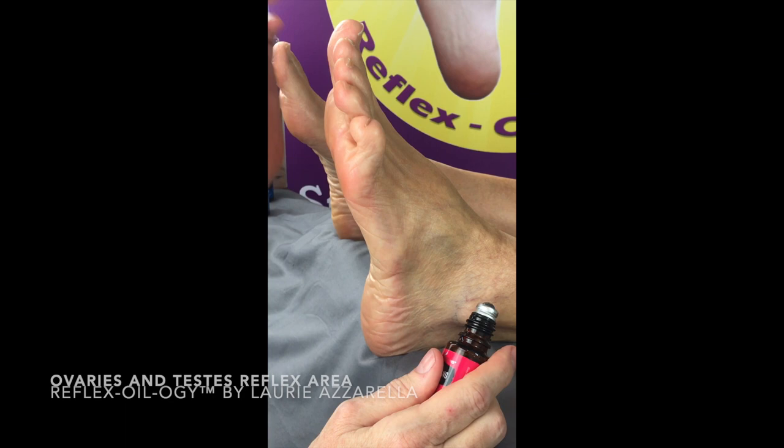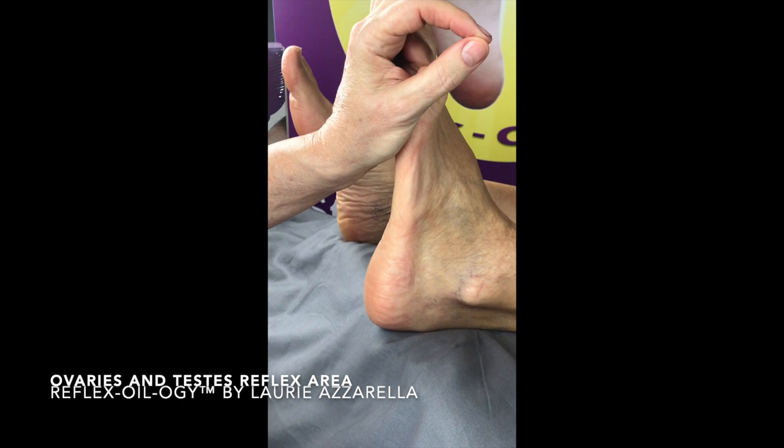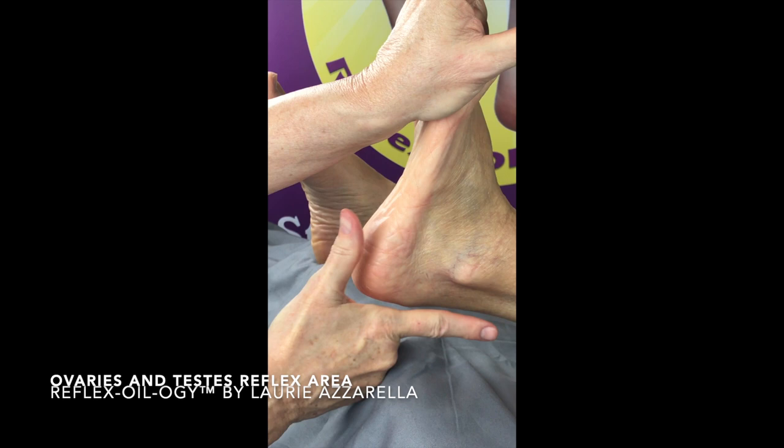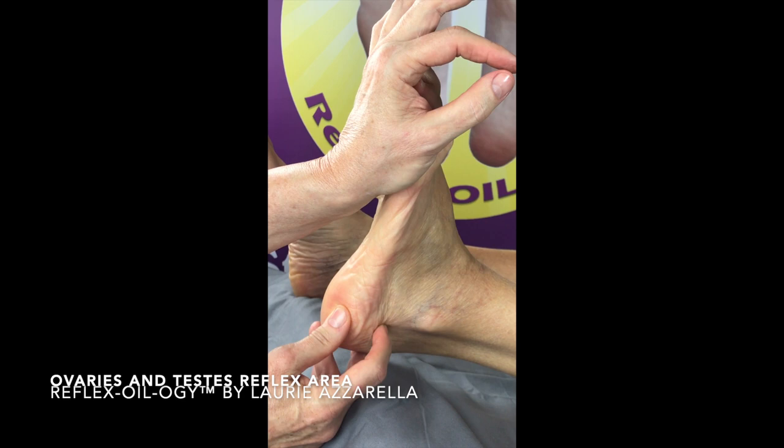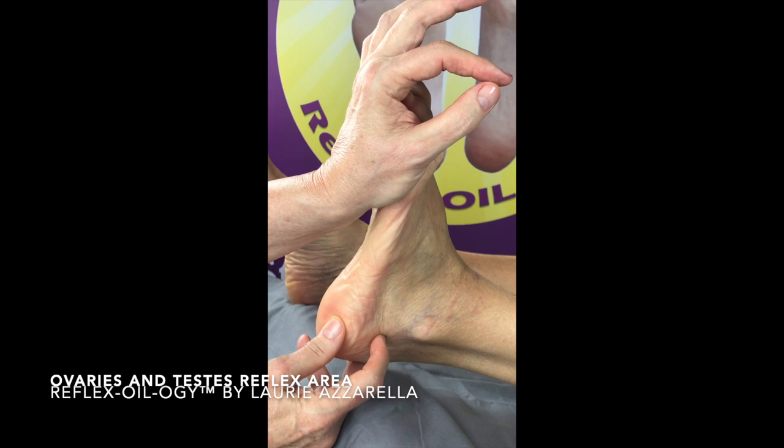With your oil of choice, apply just a smidgen on the ovary or testes reflex. Pushing the foot back and straight, cupping underneath, making your little right angle, following that up and pulling back, and then applying this as an alternating pressure in a circular motion. It is a pinpoint reflex, creating oxygenized impulse flow into the ovary or testes reflex area.